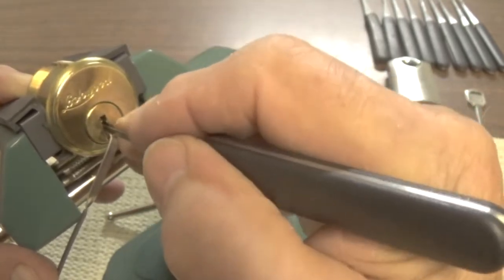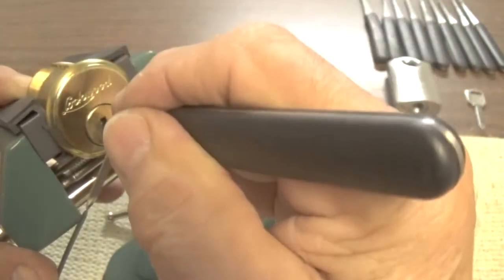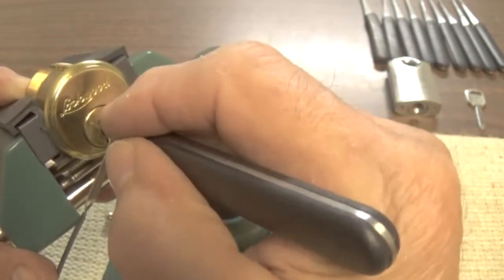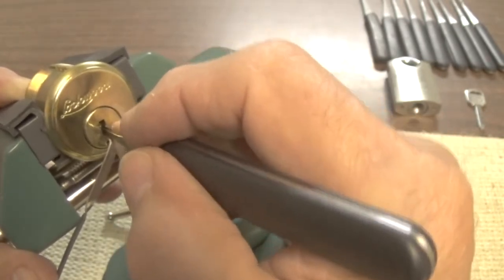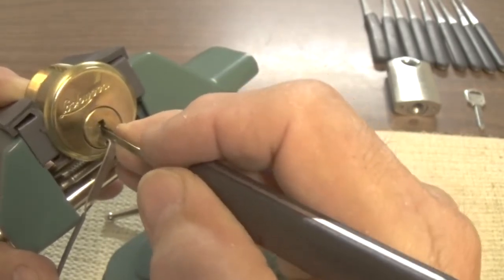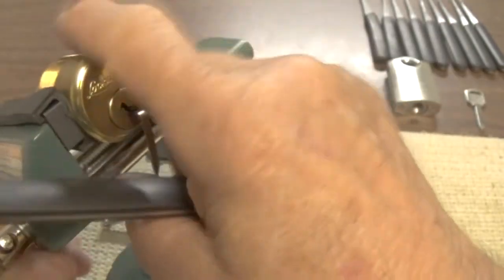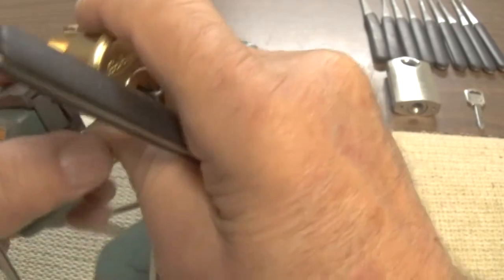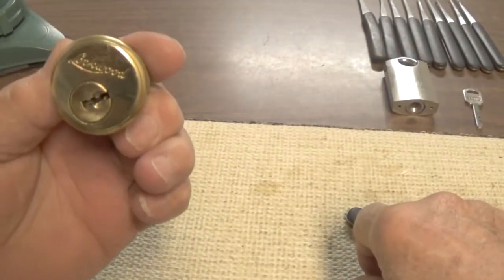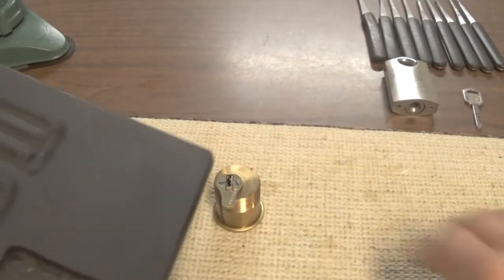Don't want to get over aggressive with them. I don't believe this has any security pins. There's number five — moved again a little bit. Okay, there he is, open. We will gut this thing and see what's in it. I don't think there's any security pins.